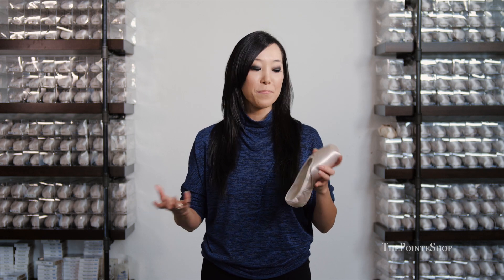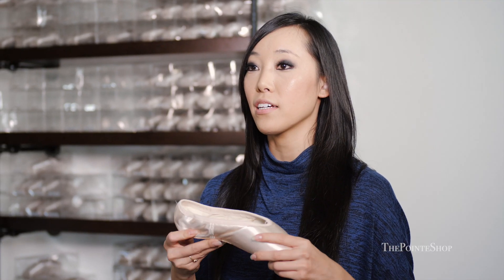Russian Point in general is one of the longest lasting point shoes, which is why I reach for a Russian Point quite a bit when I'm fitting dancers that are in training — because they last a little bit longer and it helps you a little bit more with being able to afford ballet. The Brava, I think, is no exception.